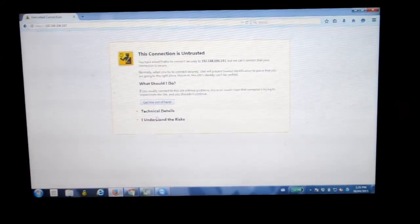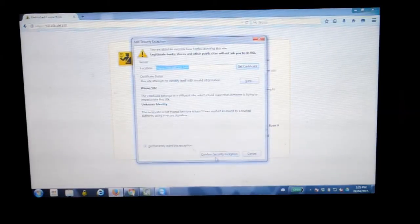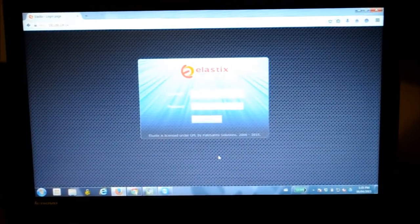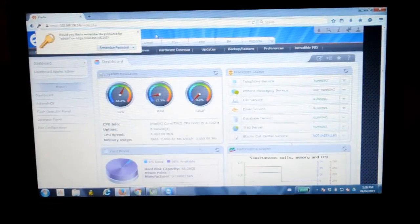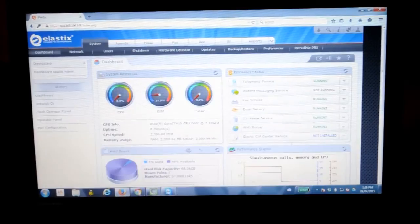Just to show you we're up and running, we're going to log in with a separate computer now through the web interface. You might get this error message — that is okay, just confirm your security exemption, and there you go! Elastix is running on the server. You can see the CPU, RAM, swap disk, and in here is where we do all the configurations, which will come in our next videos. I hope you enjoyed our setup of Elastix 2.5 with Incredible PBX 11. Thanks for watching.